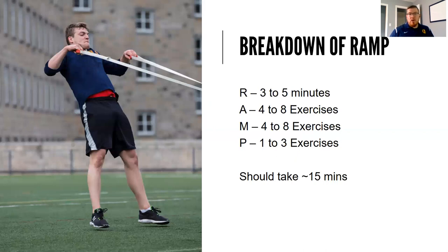Let's break down how long RAMP should take. The R portion should take about three to five minutes to get the heart rate up and blood flowing. For the A and M portions, we're looking for four to eight exercises each — four to eight activation exercises and four to eight mobility exercises targeting the ankle, hip, T-spine, and shoulder. The potentiation portion would be one to three exercises to get fired up. On average it takes about 15 minutes; if you're in a hurry, you can get it down to 8 to 10 minutes. It's important to do because it will increase performance throughout your workout, game, practice, or training session.